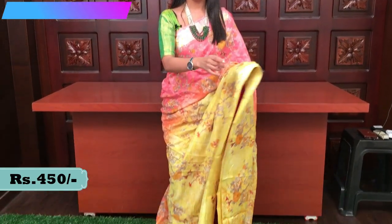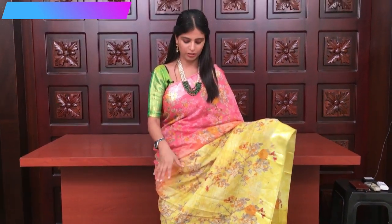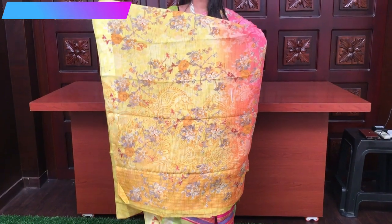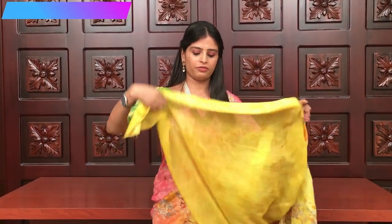This color is a double shade — pink and yellow color. Beautiful double shade color. Both sides have same satin border, lines and floral prints. Printed pallu. Blouse with yellow color, self floral print and lines. Priced at 450.